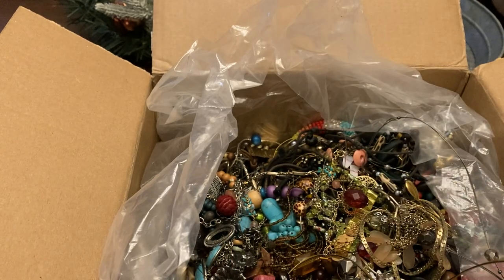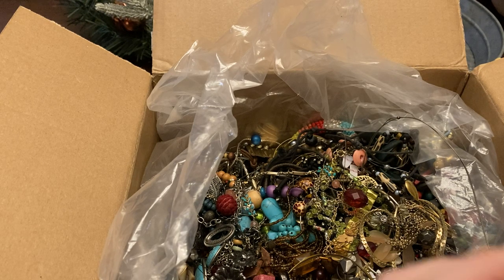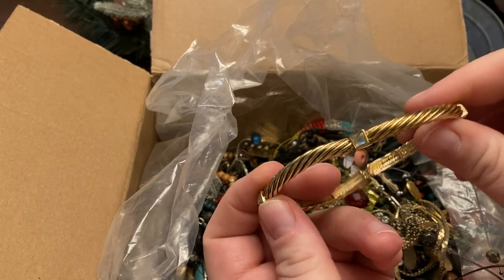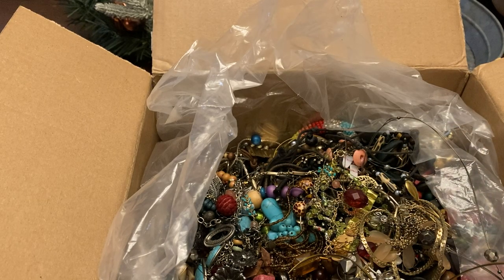Arrow cuff bracelet — still has a tag on it, rose gold tone. Little bracelet with little stones.